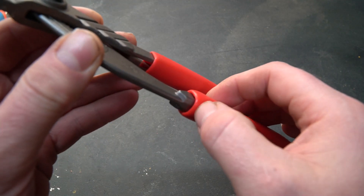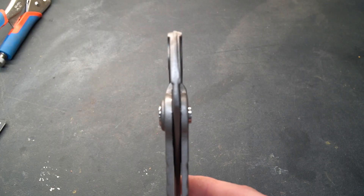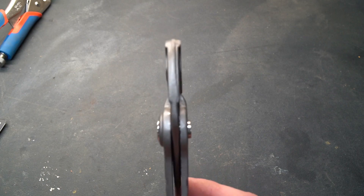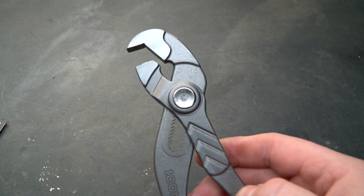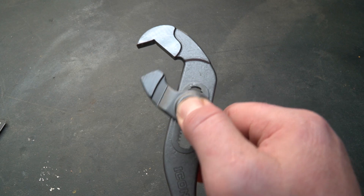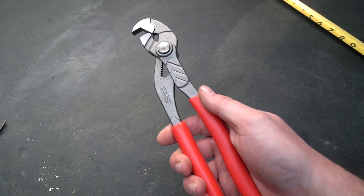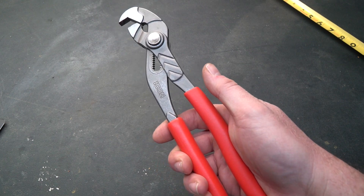They have a rubber, comfortable cushioned grip, and the overall polished fit, finish, and construction is extremely good — which is what I expect from the Icon name. Like any other slip joint pliers, they have a button on the side that you press to adjust them, and they measure just about 10 inches long. They feel really good in my hand, which is important when you're using a tool.